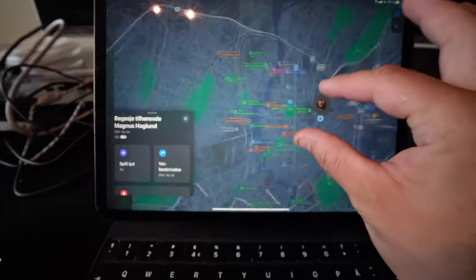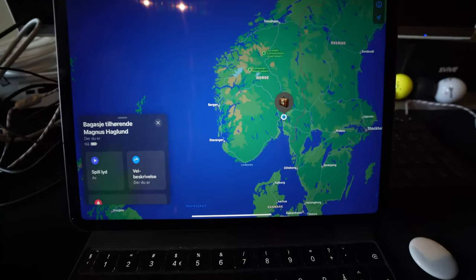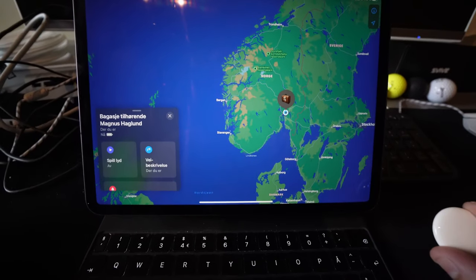Now you can see it's in Norway — zoom out — it's in Oslo, Norway. I'm going to put it in my luggage to start tracking it. Now I've set everything up and I have the AirTag here, so I'm going to put it in my luggage — just going to find a suitable space.